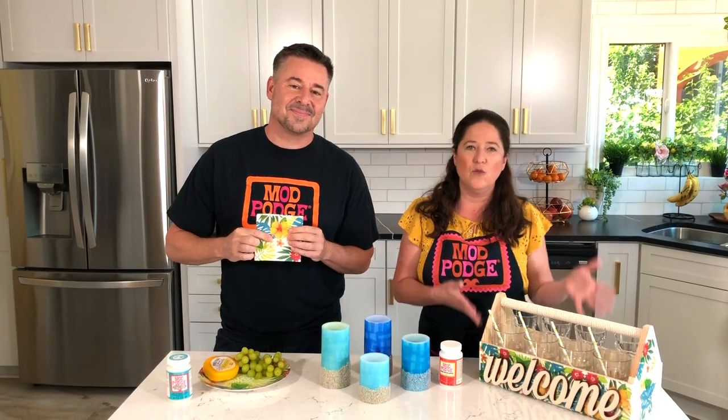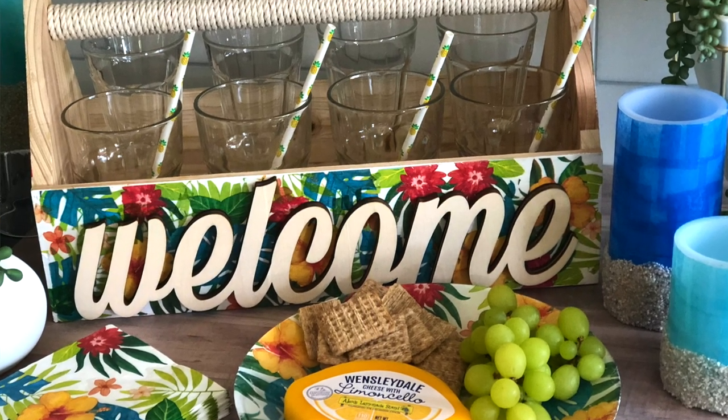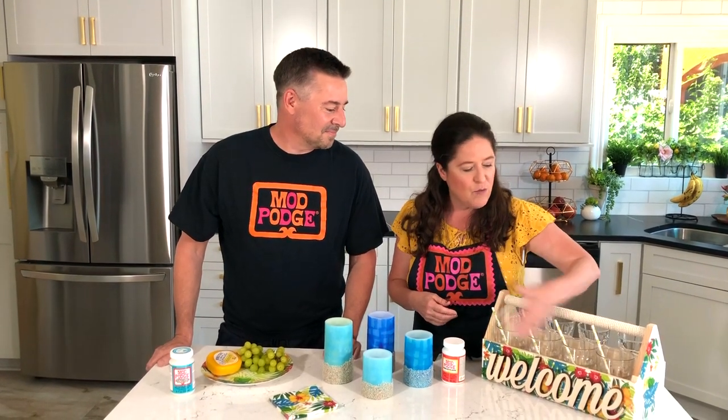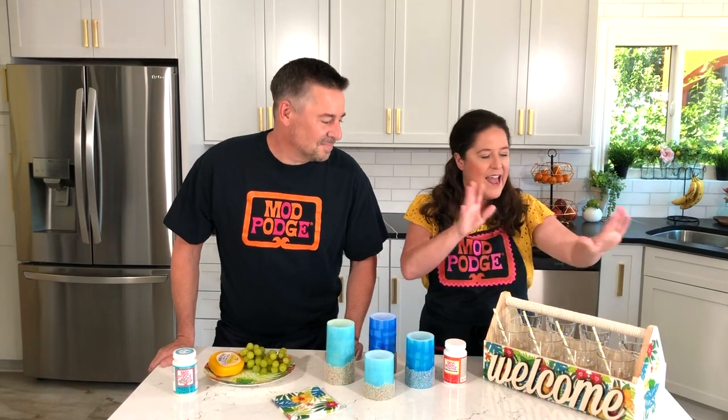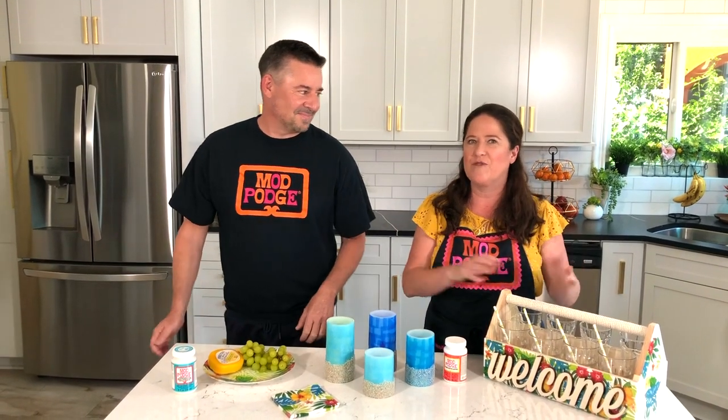We're going to be showing you how to make this cool drink caddy. We've got our glasses and paper straws lined up in here, but you could use this for condiments, napkins, and utensils — whatever you want. It's just a really fun way to welcome your guests when they come in, using that napkin decoupage, so we've got that theme going throughout the project.